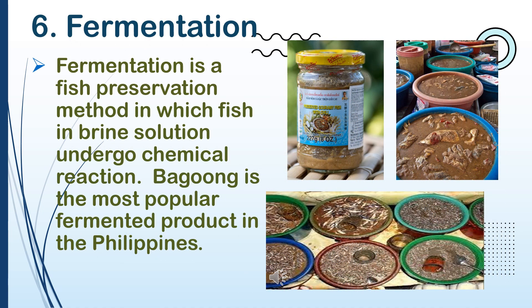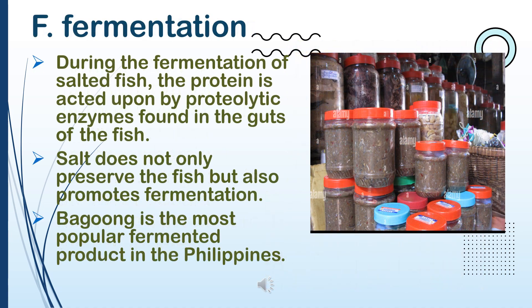6. Fermentation. Fermentation is a fish preservation method in which fish and brine solution undergo chemical reaction. Bagoong is the most popular fermented product in the Philippines. During the fermentation of salted fish, the protein is acted upon by proteolytic enzymes found in the guts of the fish. Salt does not only preserve the fish, but also promotes fermentation.